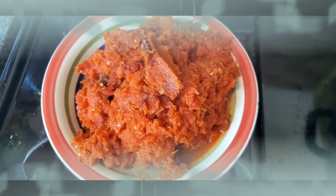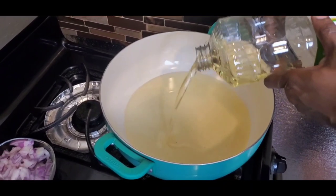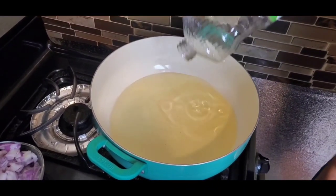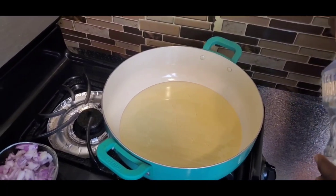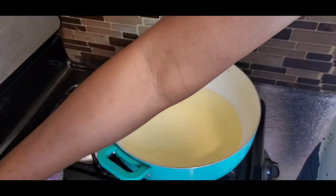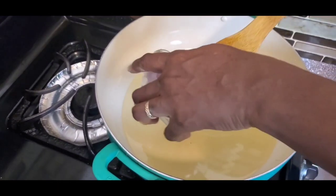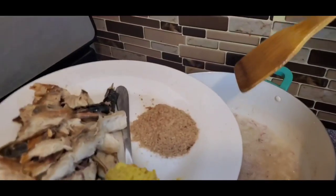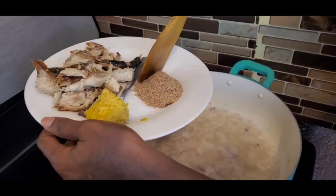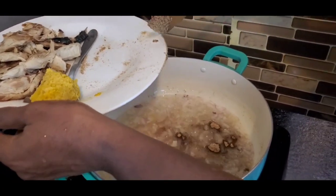I'm going to pour in the oil. When you're frying any tomato stew, you need a lot of oil so the tomato doesn't burn. You can scoop out the excess oil when you're done and use it to fry plantains or anything else — it gives extra flavor. Allow the oil to warm up, then add the onions. When frying the onions, I like to add the crayfish at the same time to intensify the flavor — try it out and you'll see the difference.